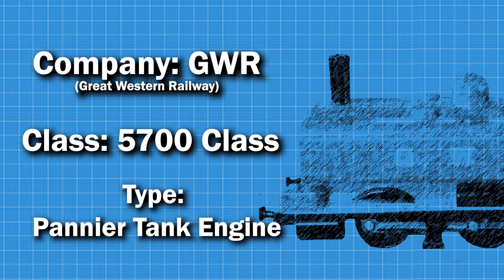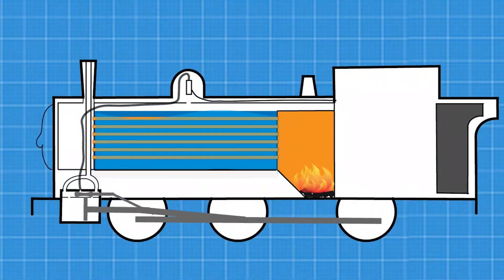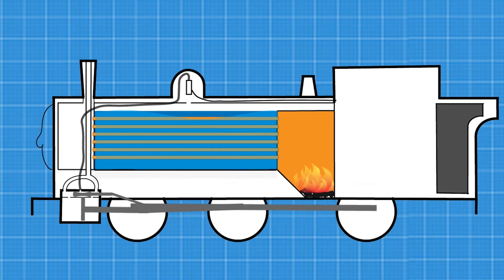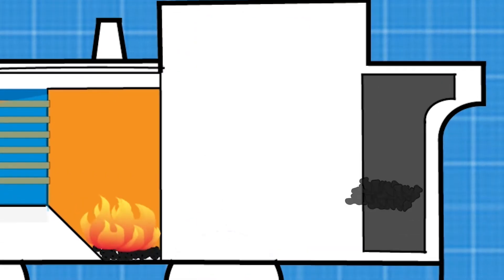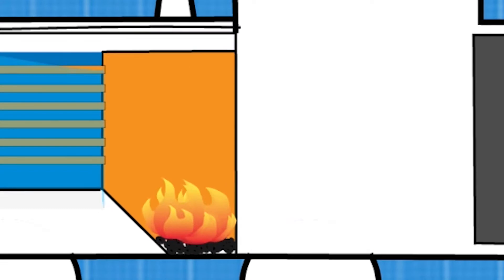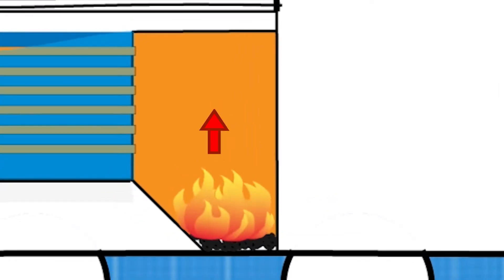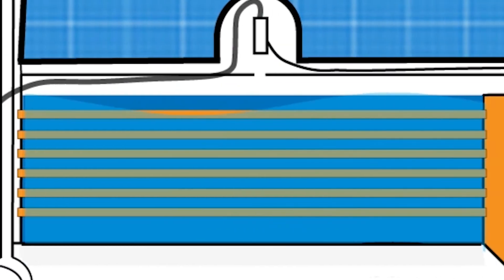With the power of video editing, we can see what Duck looks like inside. Over here is the bunker. The coal gets shovelled from the bunker into the firebox. The firebox burns the coal, and the heat from the coal is transported through the boiler via tubes. These tubes then lead to the smoke box. The heat from the tubes goes into the boiler, which is filled with water. This then turns into steam, like a kettle.